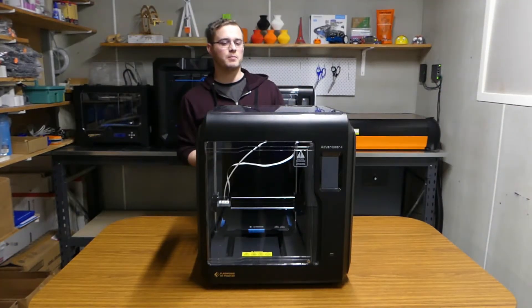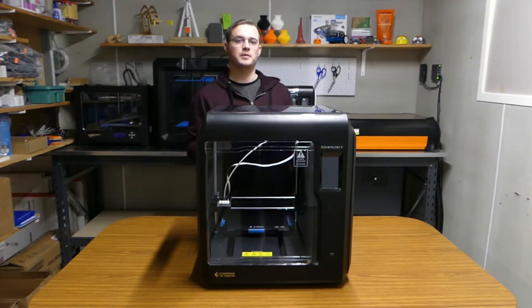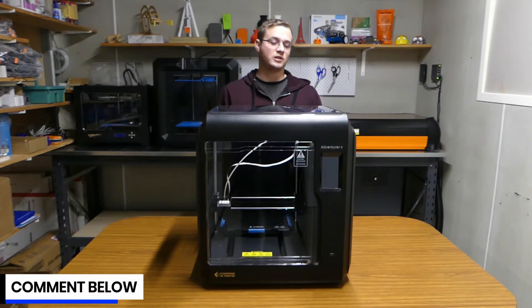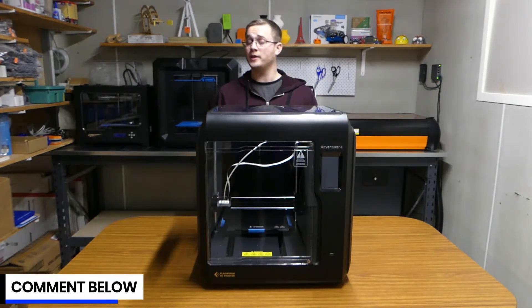All right guys, now that we've finished the unboxing, let's get into a quick setup and get ready for our first print. If you are interested in a more detailed setup video, then let us know and we'll be happy to make one for you.